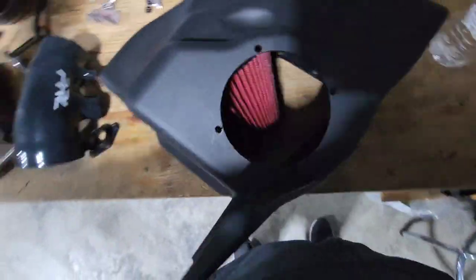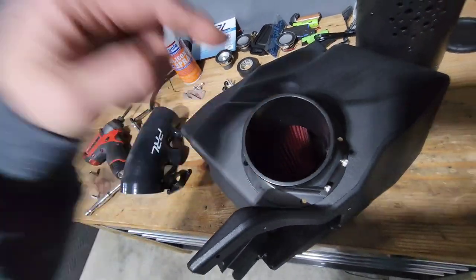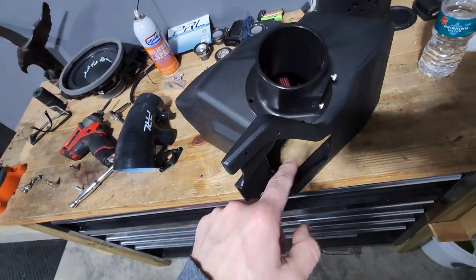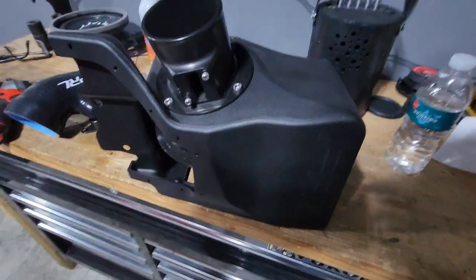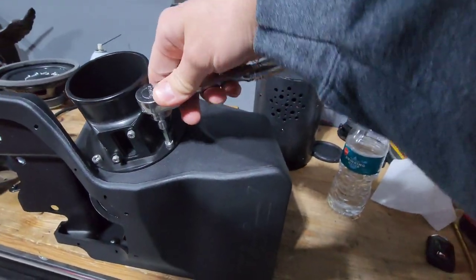Grab your MAF, index it the correct way, line your holes up, and then run the screw through the MAF, through the box, through the filter housing, and then tighten that together — which needs three hands. Got it all together now — you just want to tighten these down gently.